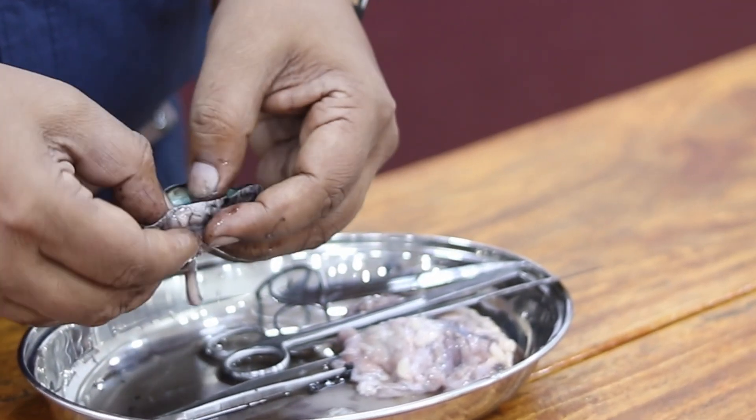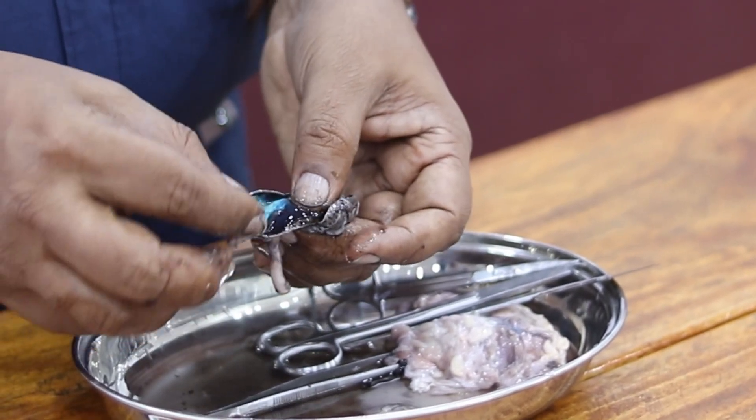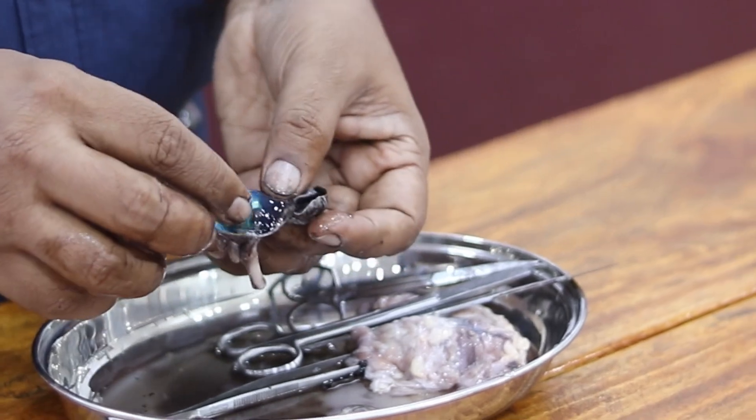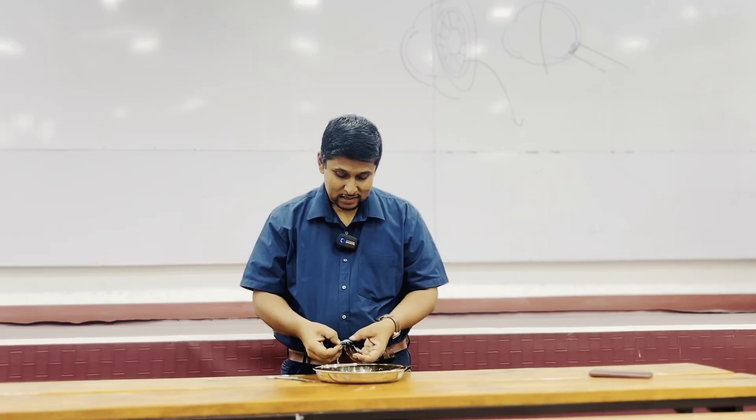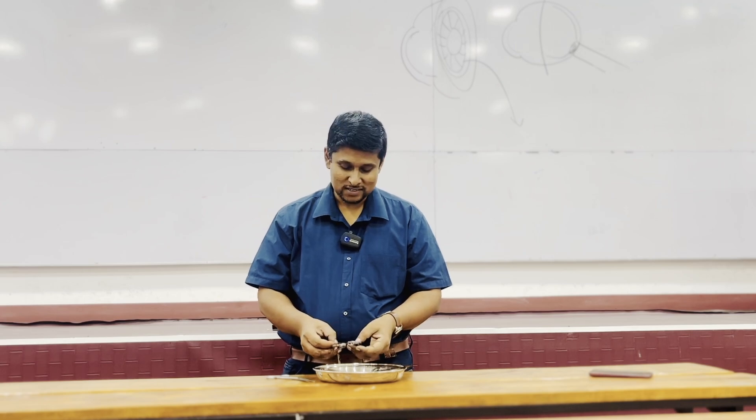The bovine eye and the human eye are somewhat similar but some differences are present — the human eye is not this shiny and is a little darker in color. That's all for today — thank you for watching, bye bye, see you.